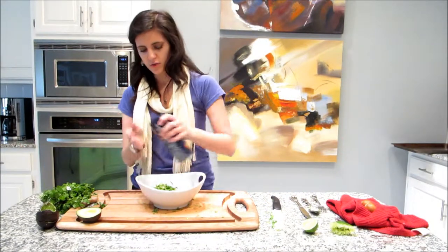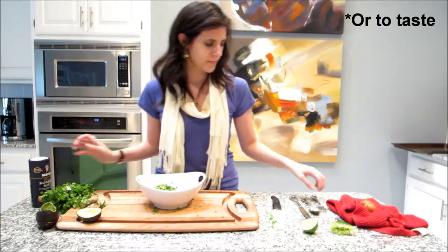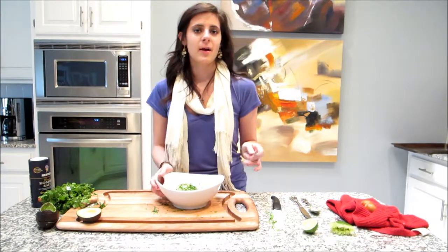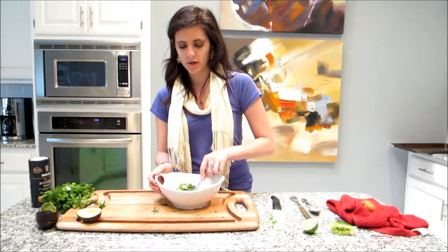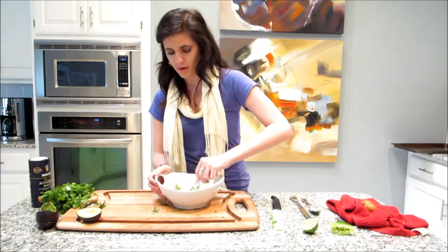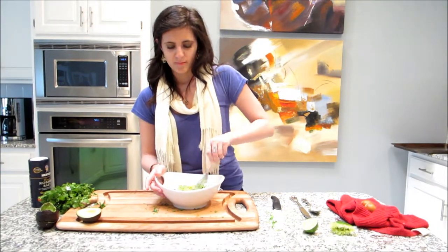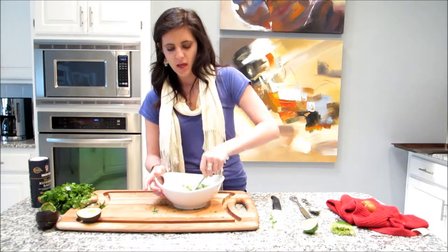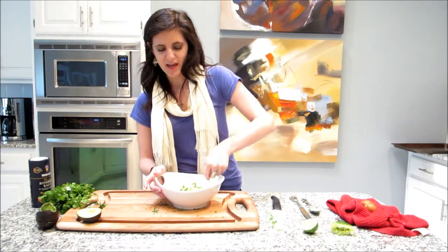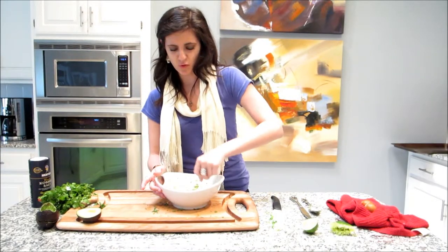Now I'm just going to add a little bit of kosher salt — about a fourth of a teaspoon. Because I like my guacamole to have some good texture, I'm just going to mash it up with my fork. This is not the super smooth texture you're going to get in the store, but guacamole is really nice to have that texture. If you do want a smoother texture, just mash it up some more.